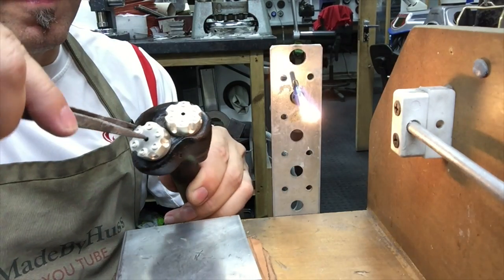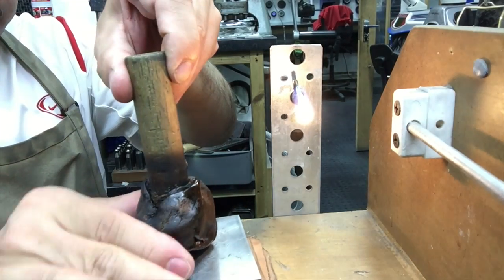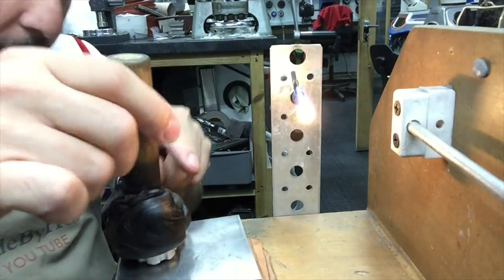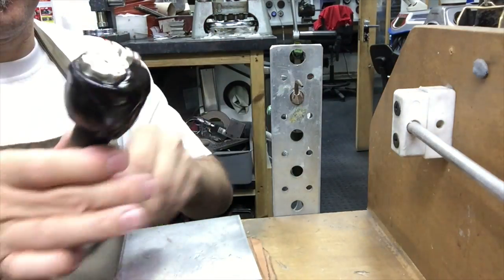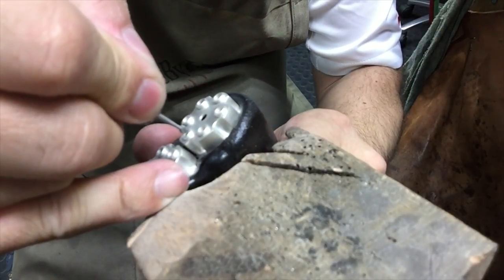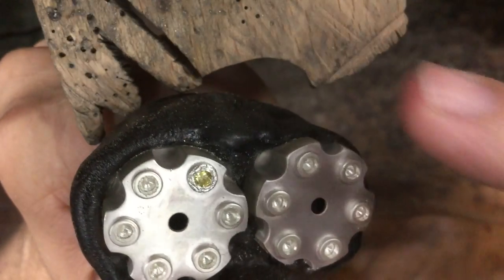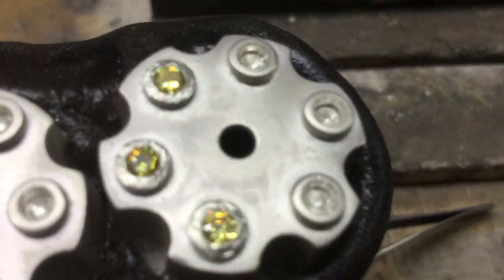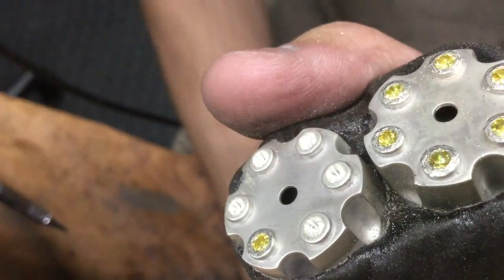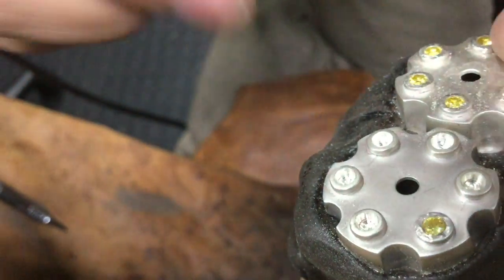Now I'm ready to set my stones. I want to heat up some shellac on a stick and just place the cufflinks. Just using a burr to get the depth for the stone to fit. Once the stone fits, just use a pusher to push the edges over the stone so it stays in.